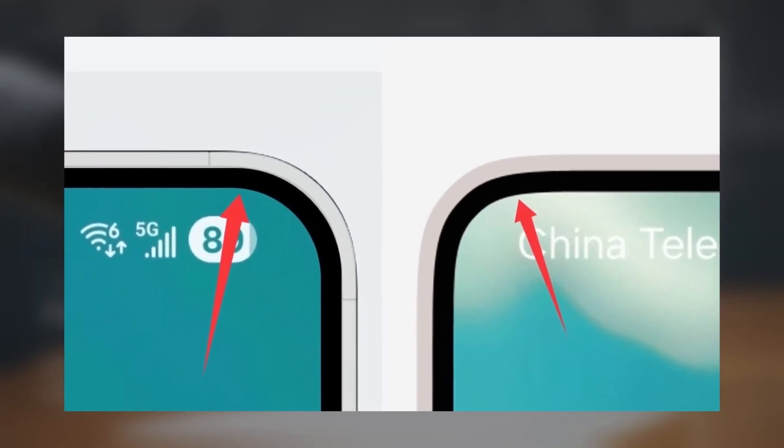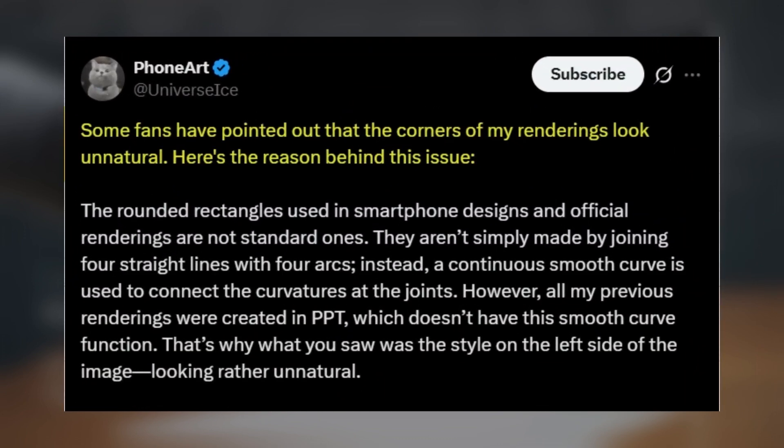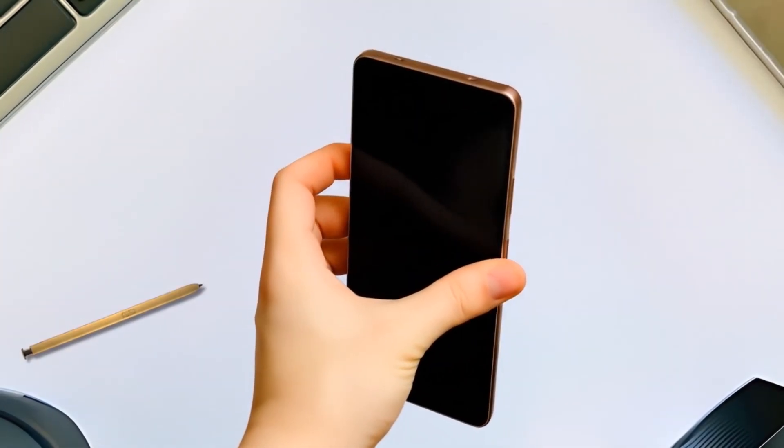In another post, Ice Universe shared an image and addressed fan feedback, saying some pointed out that the corners of his renderings looked unnatural. He explained that the rounded rectangles used in smartphone designs and official renderings are not standard ones — they aren't simply made with four straight lines and four arcs. Instead, they use a continuous smooth curve to connect the curvatures at the joints. Since all of Ice's previous renderings were created in PowerPoint, which doesn't support this smooth curve function, the results looked unnatural. What are your thoughts? Let me know in the comments section.